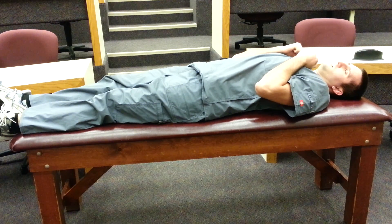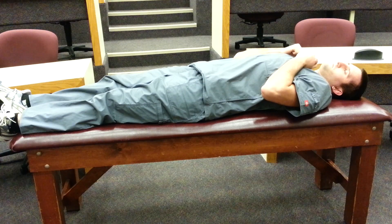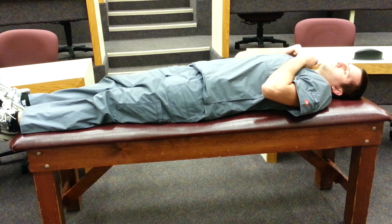You'll see the patient's arms abducted and their arms flexed up against their chest. Their legs will be plantar flexed with their knees extended and they'll be in a very tight position.